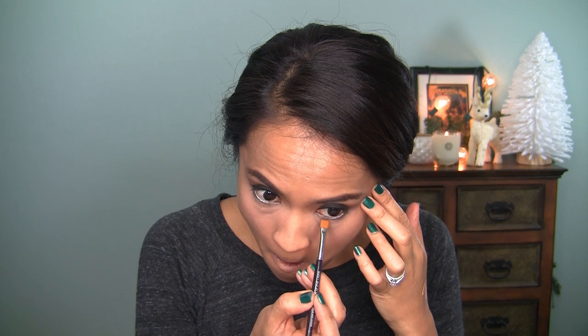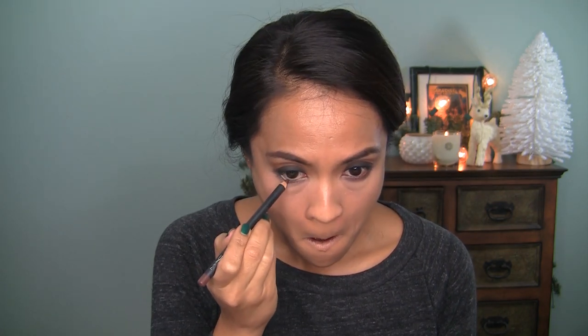Now I'm going to grab a flat eyeshadow brush and pop a little bit of MAC Mulch underneath my eye, then take a pencil brush and blend that out. When you do this, go slowly — it's tempting to throw some product underneath your eye and blend it all out but it can get messy. This is matte Costa Riche — it's kind of hard to find; this reddish-brown eyeliner is MIA so snatch it up if you can. I'm just going to take that and put it on my lower lash line and outer third, then buff it together with the Mulch using the same Burberry pencil brush.